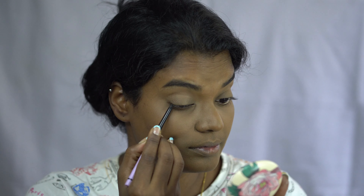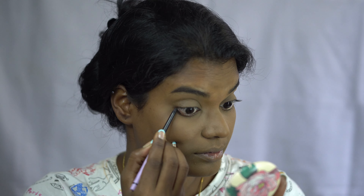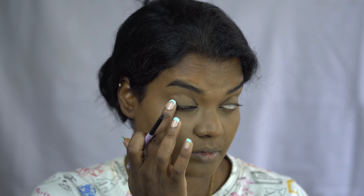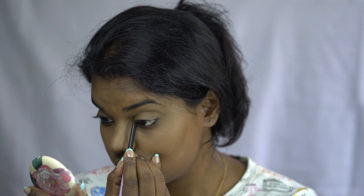Next is kajal — this is from Plum. Applying it on my waterlines, upper and lower, and smudging the outer corners with my fingers for a natural finish. I also applied the leftover kajal on my fingers onto my lashes.